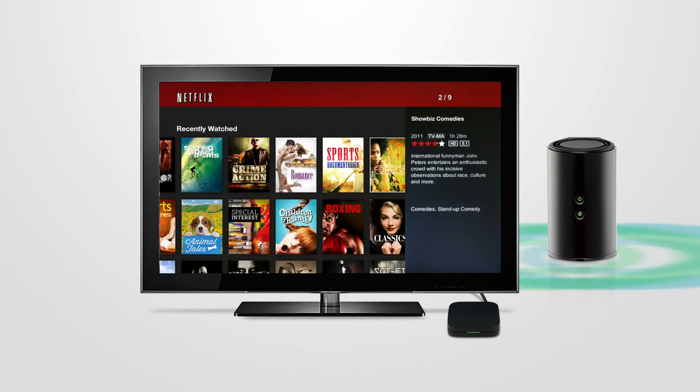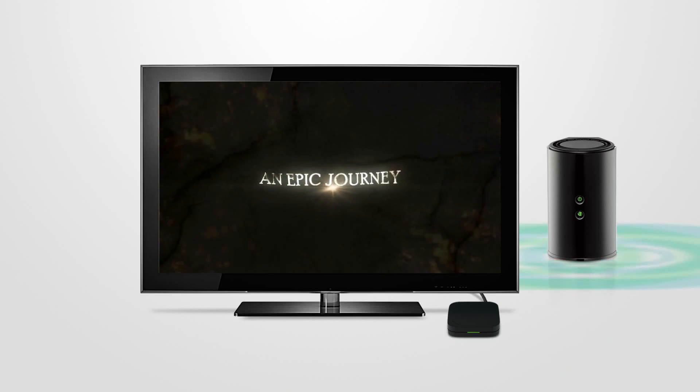With the Wireless AC1000 Dual Band Cloud Router, you will experience fast and uninterrupted HD streaming, making your movie night more fun than ever.